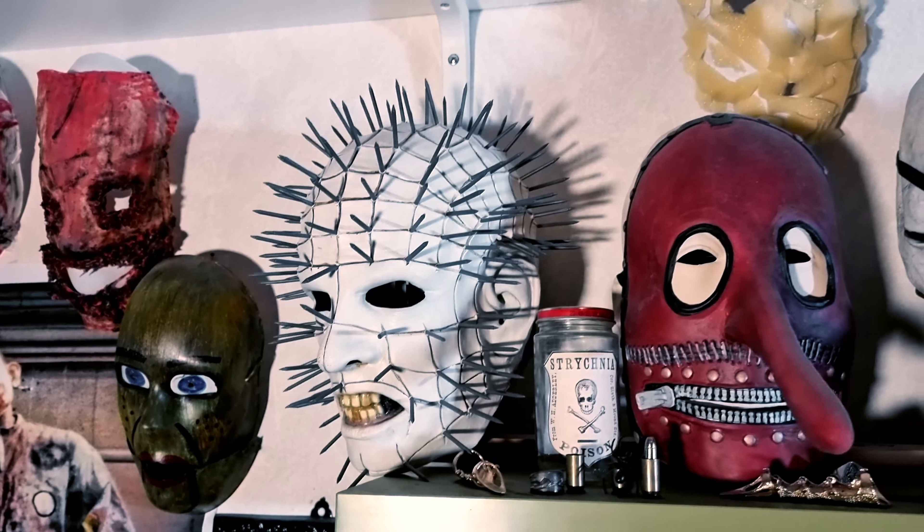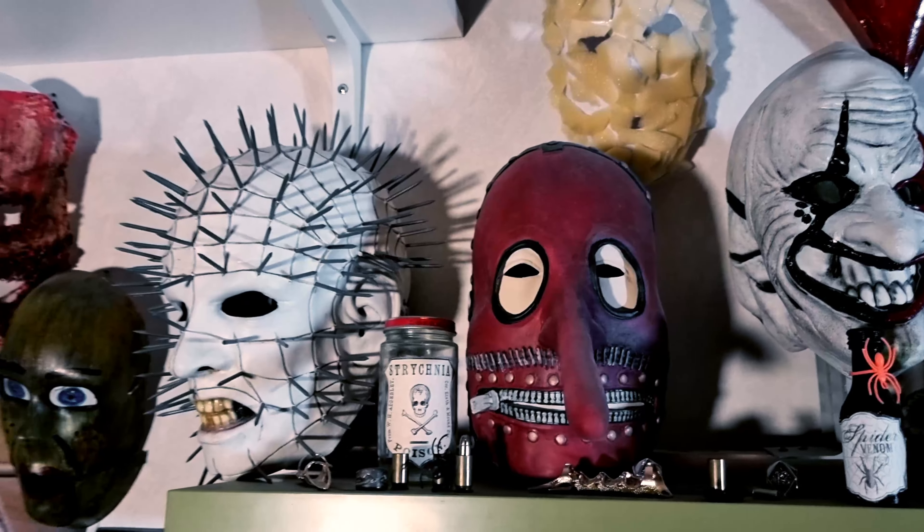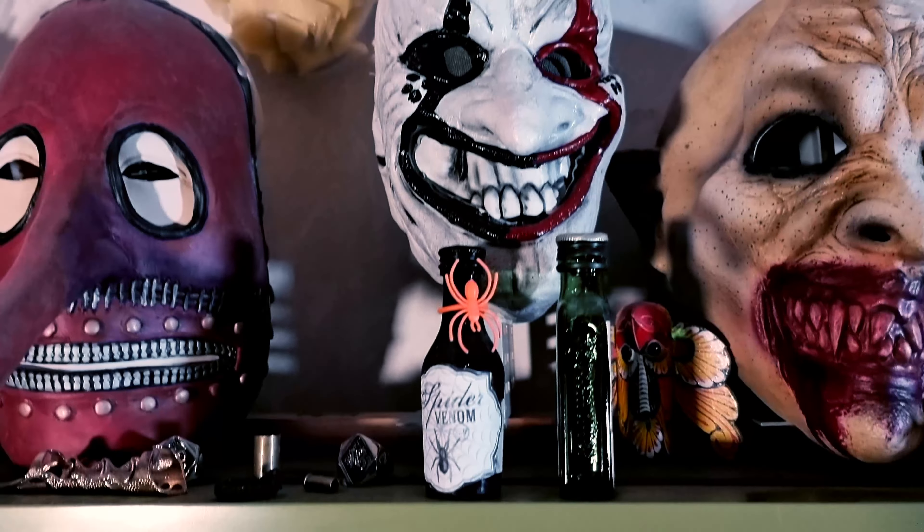And here we have Mr. Hellraiser. More poison. And the long nose from Slipknot. Spider-Venom.